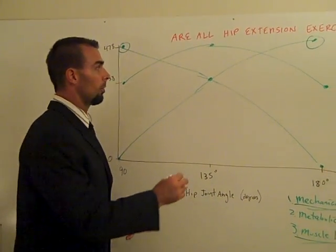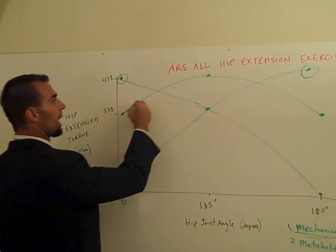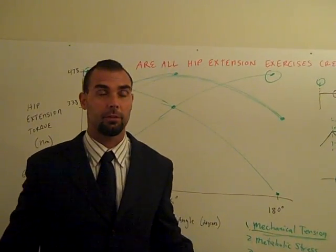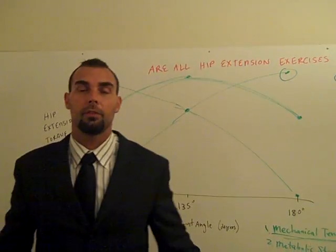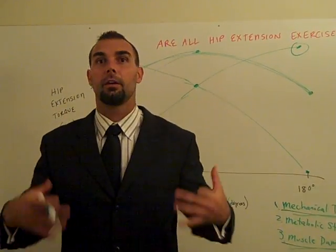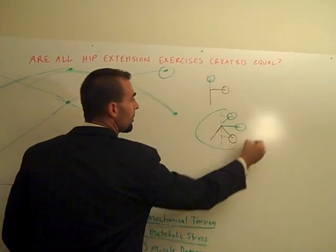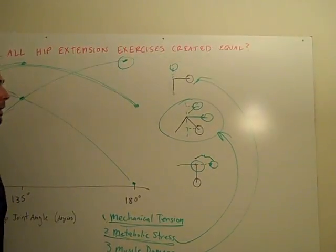Which exercise has the most mean torque — the most average torque? If you look at these curves, the 45-degree hyper never drops to zero; there's always a load. If you've ever done the 45-degree hyper, you know you have constant tension on the hamstrings — you get a big burn in the glutes and hamstrings. So the 45-degree hyper is best for constant tension because the hips are always under load. Blood never has a chance to escape; it builds up and you get metabolic stress. The 45-degree hyper is probably the best exercise for metabolic stress.